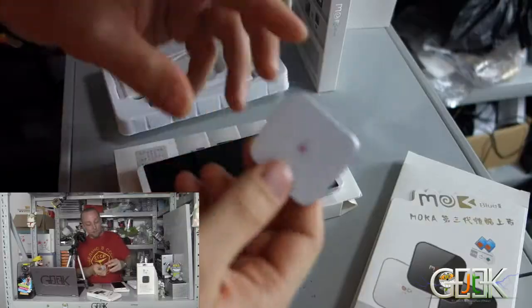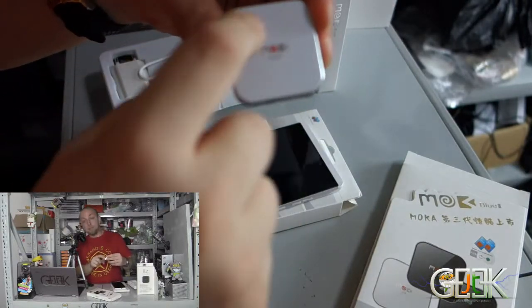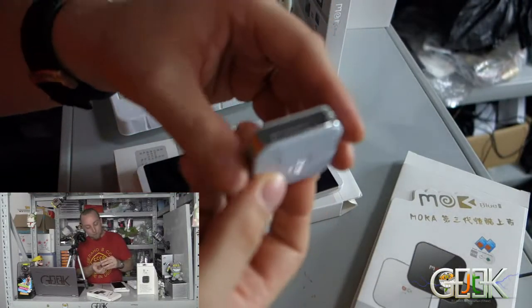So you will put here — many people will see this side and many people will see this side — you will have an external SIM card reader, so you put one SIM card here.